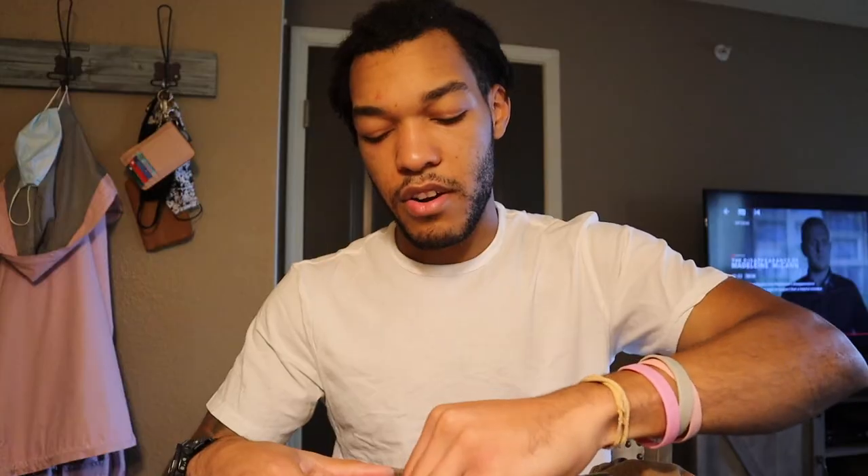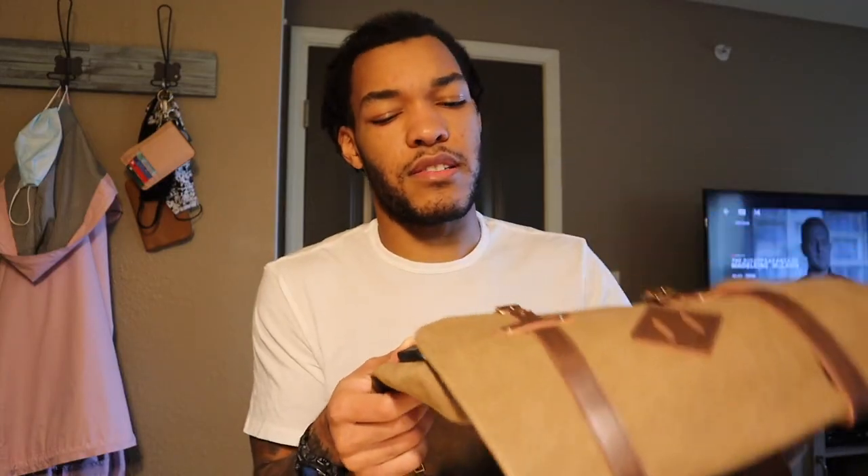I decided to do this video anyway just for you guys in case you were looking into it — these are my thoughts. I'll be returning this very soon. Sometimes you order stuff on Amazon, it looks cool, you get it, and then you just send it back. If you do want to check it out, I'll drop the link in the description below. They offer it in maybe three or four other colors like black, gray, and coffee. Subscribe to my channel if you are new — thanks for tuning in, hope you enjoy, and I'll see you guys in the next video.